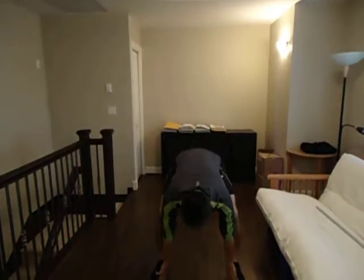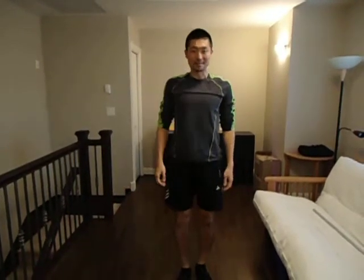One more time: reach down, arms up, and standing up. The second exercise is mountain climber.